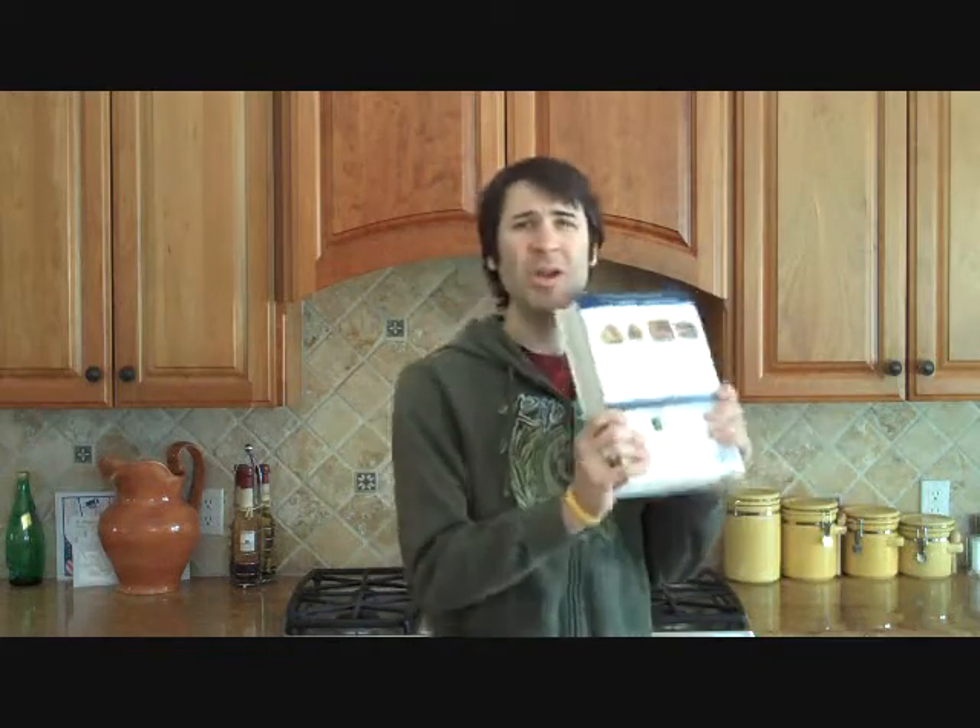First, this is a terrific cookbook here. It's Cooks Illustrated, and it's fantastic. You see this monster? We don't need it.